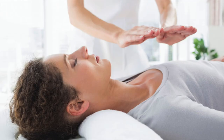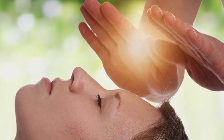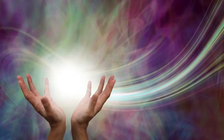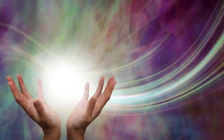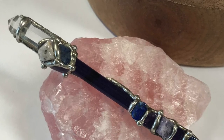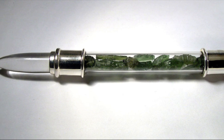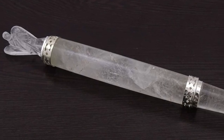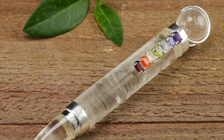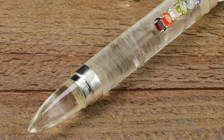Crystal healing wands: Reiki is a Japanese form of energy healing and a subset of alternative medicine. Reiki practitioners use palm healing, through which universal energy is said to be transferred through the palms of the practitioner to the patient to encourage emotional or physical healing. A crystal wand is an instrument used in Reiki to purify, energize, and balance the refined energetic areas of the body, helping to move energy more effectively. The shape of a crystal wand enables the stone to direct its healing energy, as the wand's point focuses the crystal's energy on a specific area of the body or etheric field.